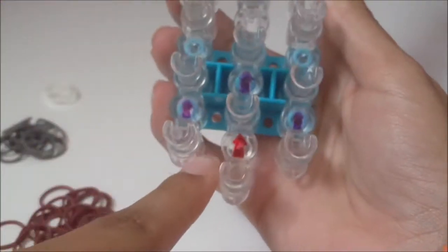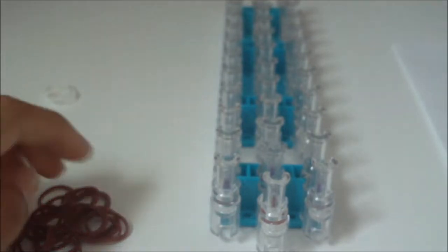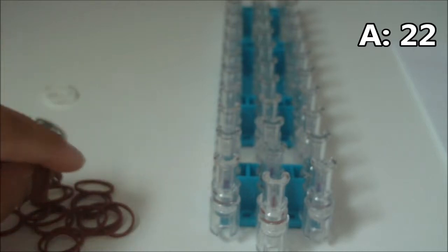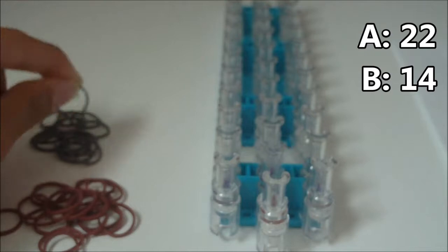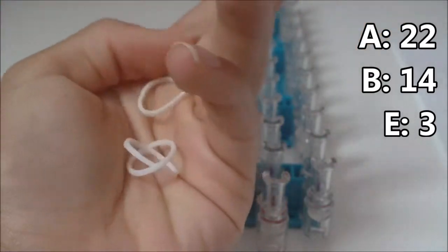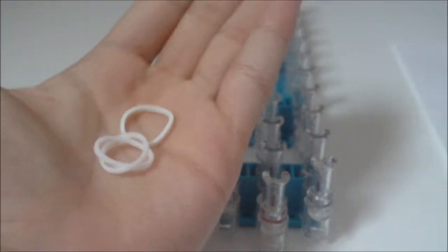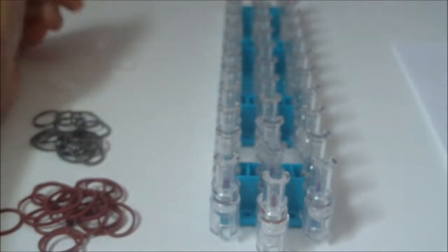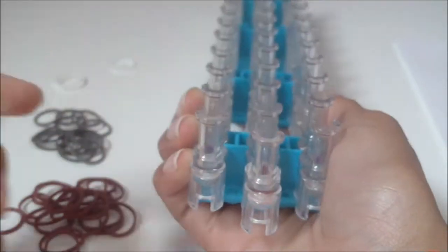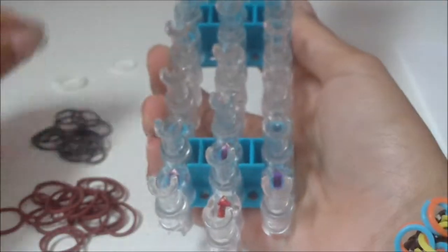Now to begin making your bracelet, make sure that the arrow on your loom is pointing away from you. You're going to need to get 22 A color rubber bands, 14 B color rubber bands, and 3 E color rubber bands. You should only have one E color rubber band left once you use these three. We're going to be placing rubber bands on this middle pin bar first, beginning with a B color rubber band.